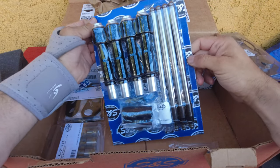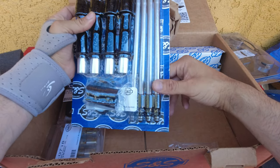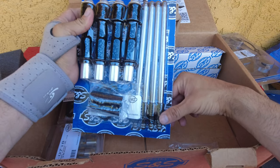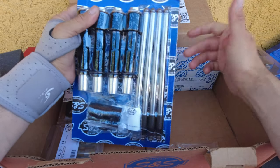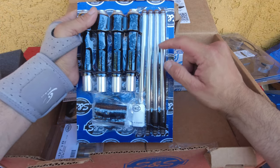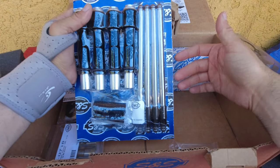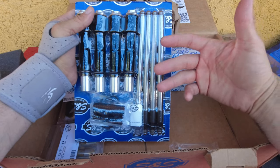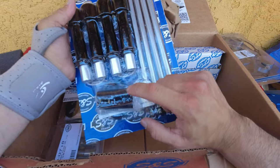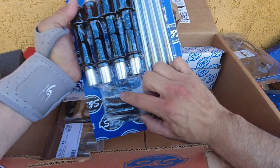The quickie push rods just make the job easier. Since you don't have to get into the heads with a 475, you can use these. Keep in mind, if you're doing anything over 500-lift cams, you will have to get into your heads — and by then you can decide between quickie push rods or solid push rods. The covers come with O-rings included.